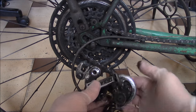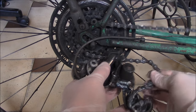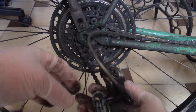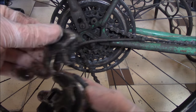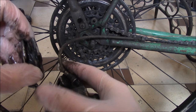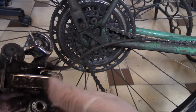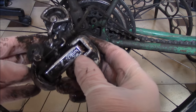Okay, so I'm going to remove this. As you can see, this is damaged and there's some play over here, so this needs to be replaced.